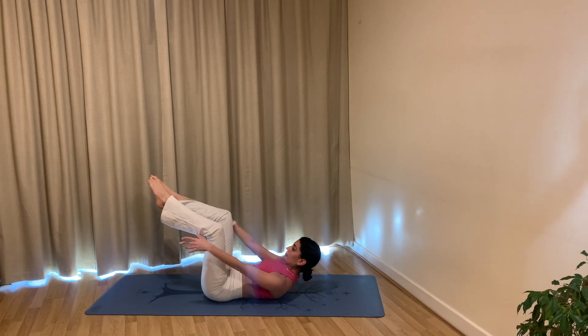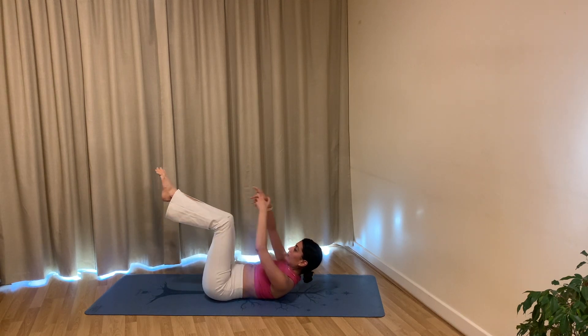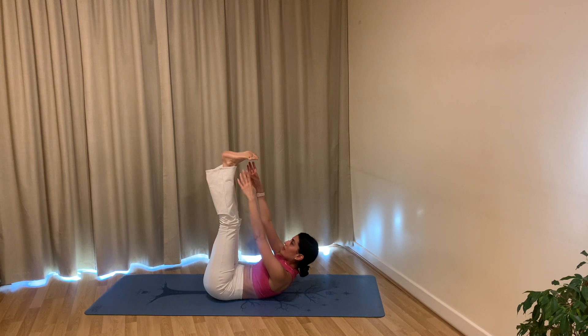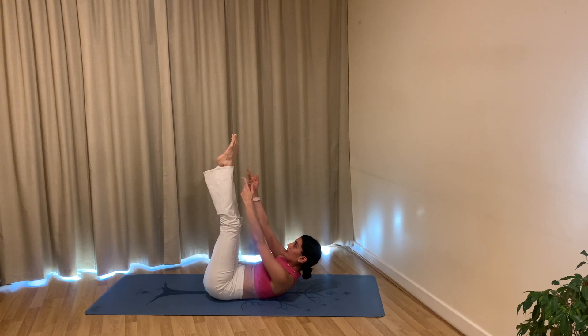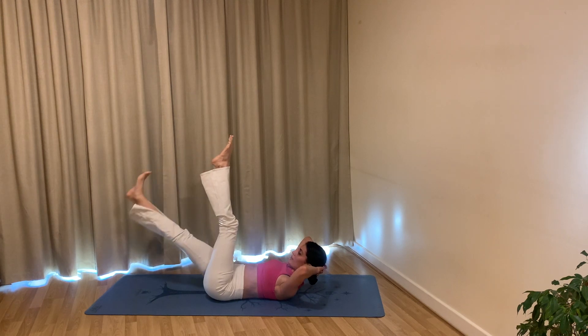Hold up, bring your arms out in front of you reaching through your fingers in between your legs. Pulse the arms forwards and forwards, keep squeezing: four, three, two, one. Hold — extend both legs up towards the ceiling, reaching your fingers towards your toes. Pulse up and up, keep squeezing through your abdominals: eight, seven, six, five, four, three, two, one.